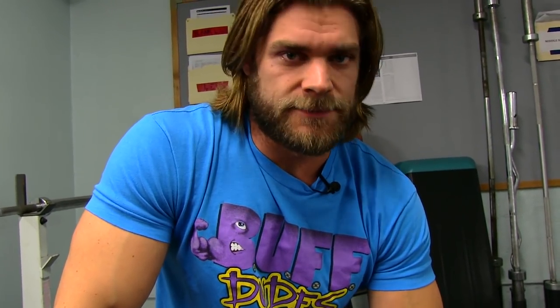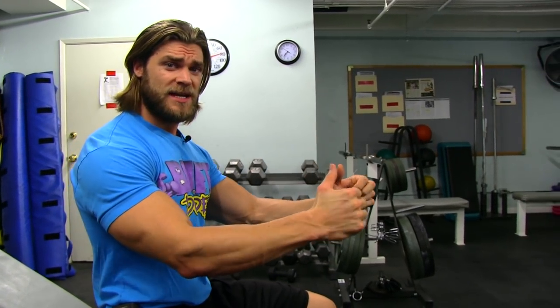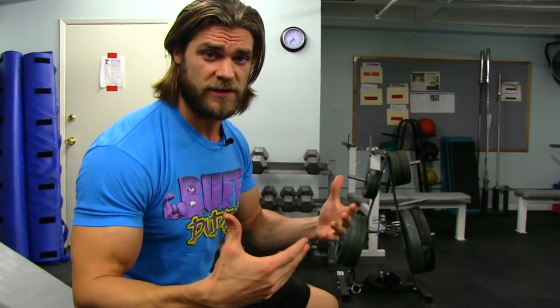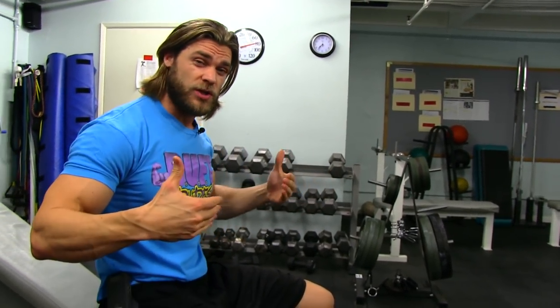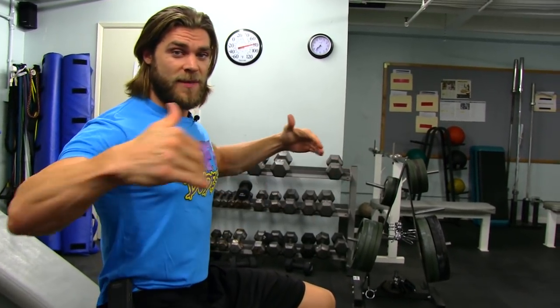Tip number two: time under tension. Sometimes when you complete the range of motion in certain exercises and reach the top, it's actually gonna deactivate the muscle because there's not really any tension on the muscle anymore. What you want to do is stop just before the muscle stops working and come right back down to the stretch position.